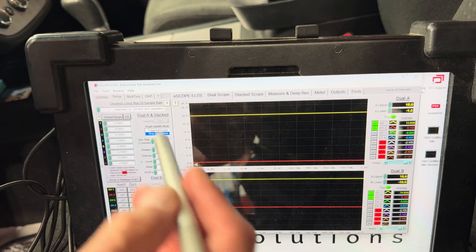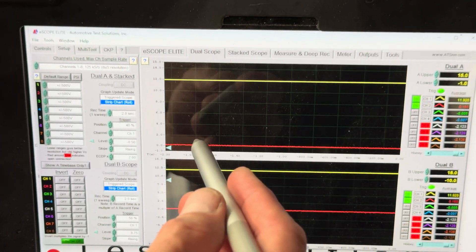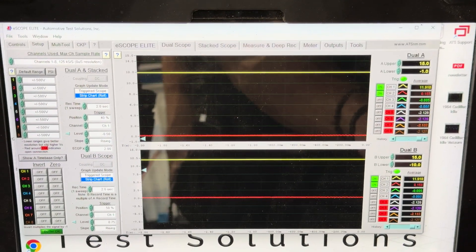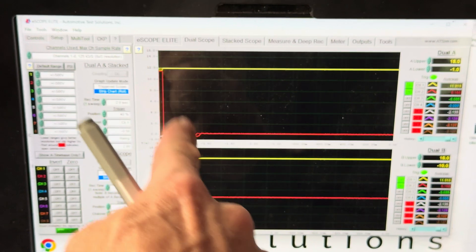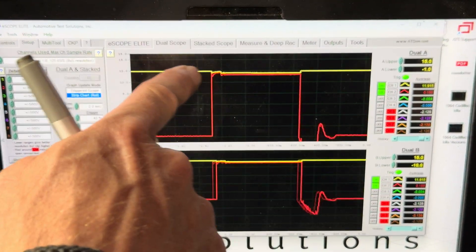I've got two seconds of capture, so I've got quite a bit of time here. We're going to do it on this screen — I normally would use the measure and deep record, but I just want to show you what's happening. I'm hitting start and there you are. The relay turns on, sends the power out, turns off — that's what we're seeing.